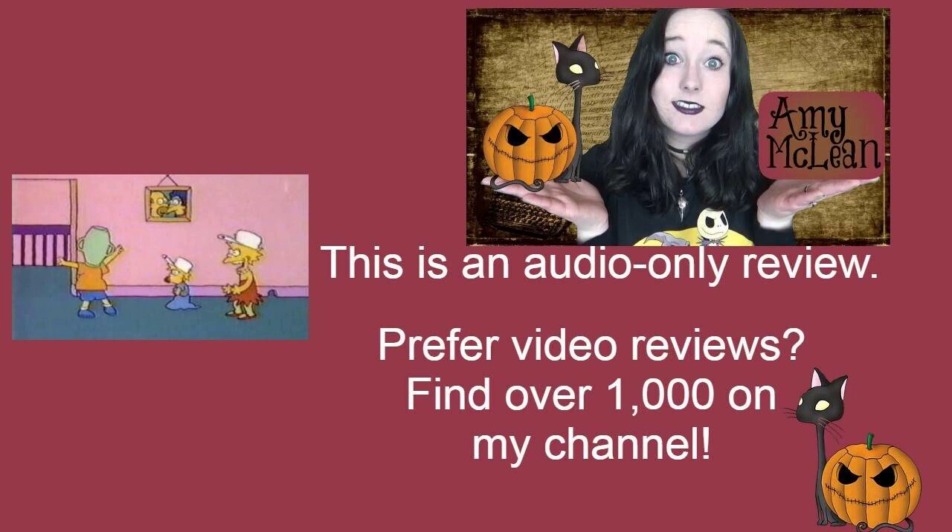I have, of course, seen that episode before. I didn't really remember this clip — it seemed familiar, but more so the concept rather than the animation. Probably says more about me, but either way, I really enjoyed this.